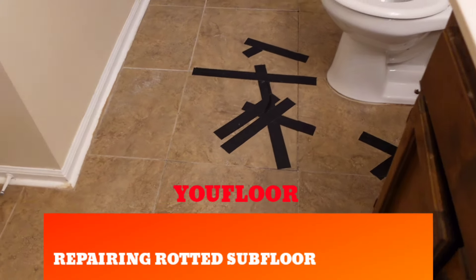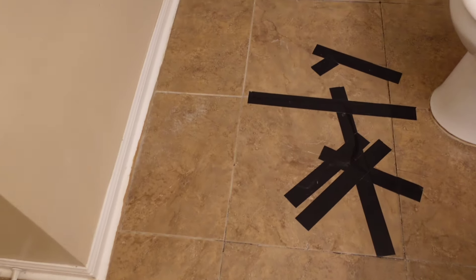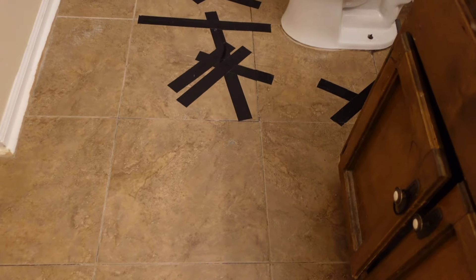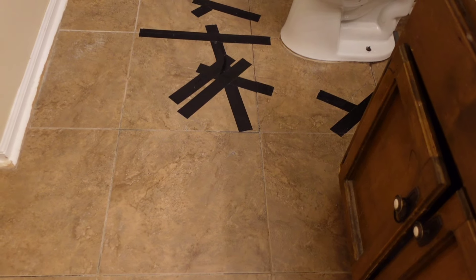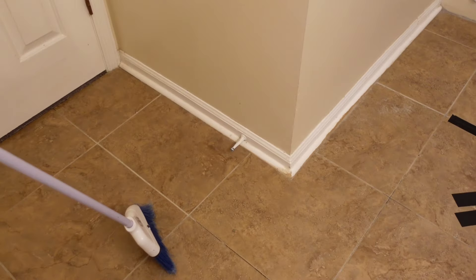All right, so here we are in Mount Julia, Tennessee, and we've got a situation going on in the floor right here. Now this is the same tile that's in the kitchen, and there's some certain things that need to be done to the subfloor if you're going to be laying tile, especially if you're going to be laying big 14-inch tile, and it's very thin.